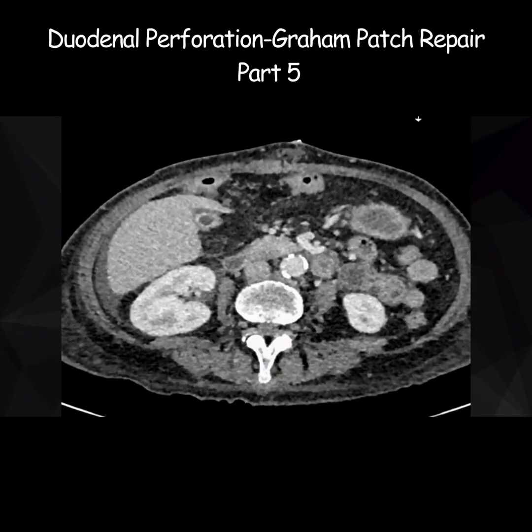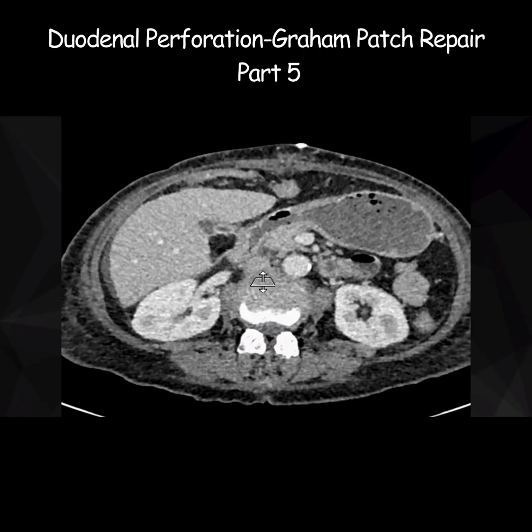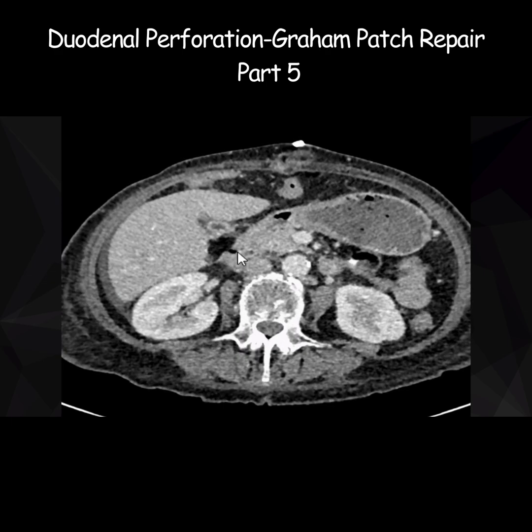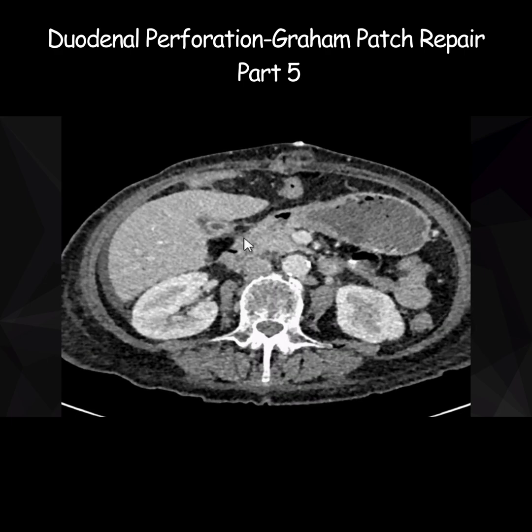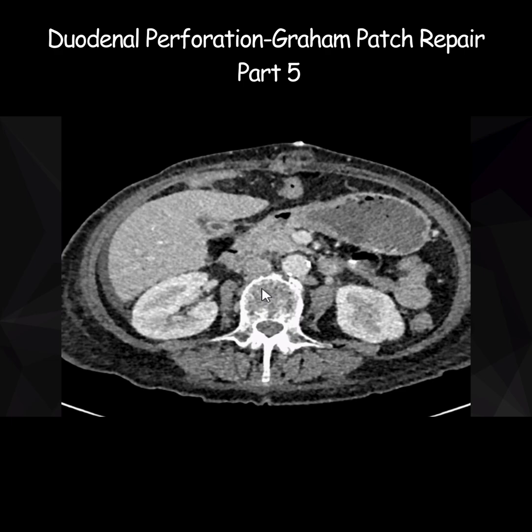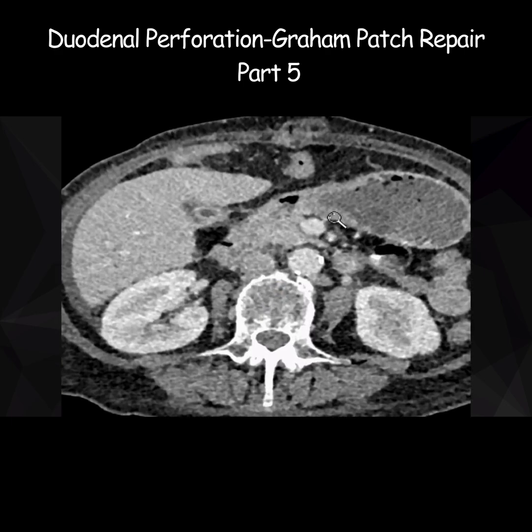Now let's return to the site of perforation again. You can see stomach, D1, and then this is D2. This is the site of perforation. You again see a bit of defect here, but this is very neat and clean compared with the defect we saw previously — this is very sharply demarcated. Is there anything else which you feel is unusual in this case? Let me zoom in on this area for you.